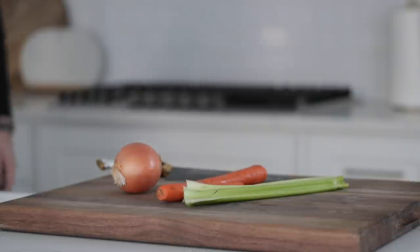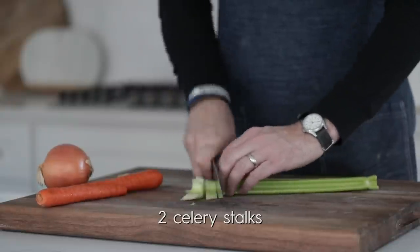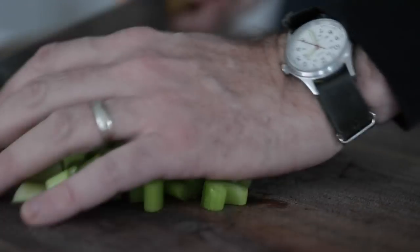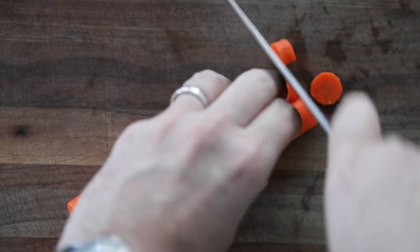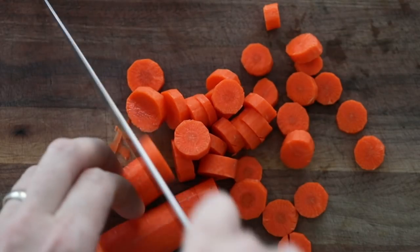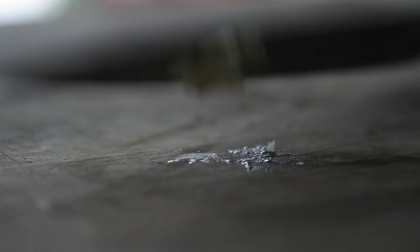We are gonna kick it off by making some mirepoix. I've got some onion, celery, and carrots. The first thing we want to do is just roughly chop up some stalks of celery — it does not have to be perfect in any way, it's just going in a marinade. Next, I've got some carrots. We want to peel these and, just like the celery, roughly chop them. Does not have to be uniform. Once they are chopped, set them to the side. Next, I've got a few garlic cloves which I'm just gonna smash with the side of a knife. This will sort of activate them and make them more aromatic into the marinade.